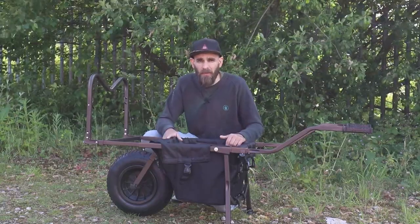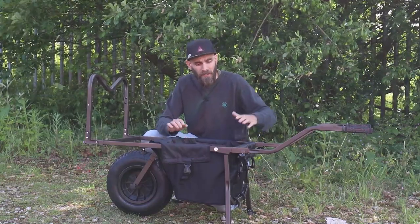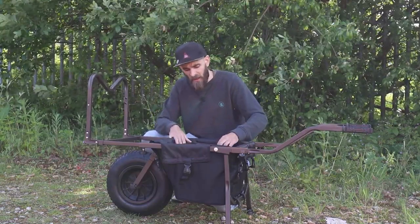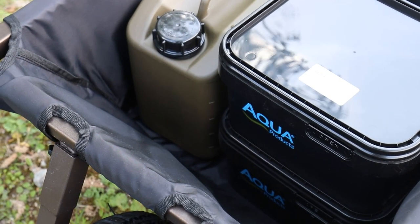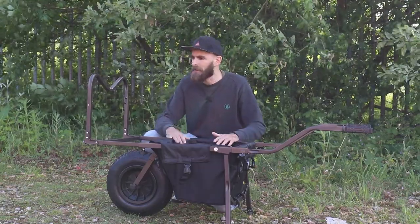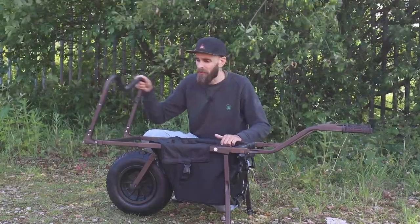Let's point out the clearly obvious things first. Two handles and a wheel at the front — it's a barrow. You get a compartment in the middle to store certain things in. In here I've got a five litre water container and two five litre buckets, so it's good for storing your bait, terminal tackle, or whatever else. There's a bar at the front with a V in it so you can rest your rods on it so nothing falls off.